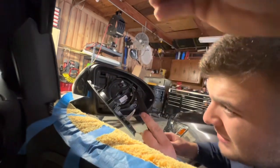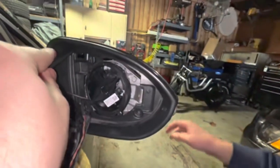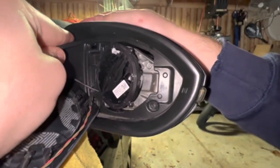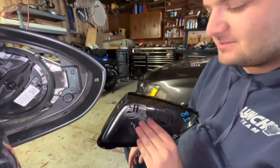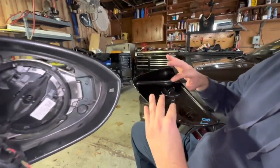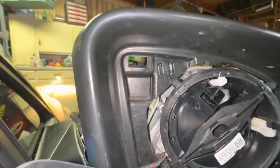Next, there are these tabs right here — push them down. You definitely don't want to drop it, so make sure you have someone to catch it. It'll buff right out, but still. These are the tabs you push up and they go in here — one right there and one right there.